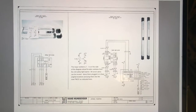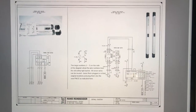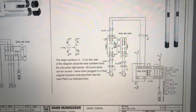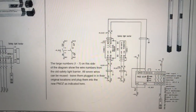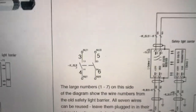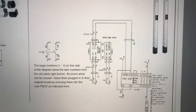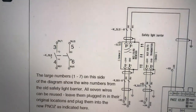We should have received a wiring diagram with the new safety light barriers. Where it shows large numbers, those are the wires that can be reused — that's what I was talking about with the cable that we pulled apart. So you can see, for example, wires 3, 4, 5, and 6 right here are already landed in the circuit cabinet. We're just reusing them from the existing cable that was already running out to the safety light barrier. So we've got 1, 2, 7, 3, 4, 5, and 6 right there that are being reused.